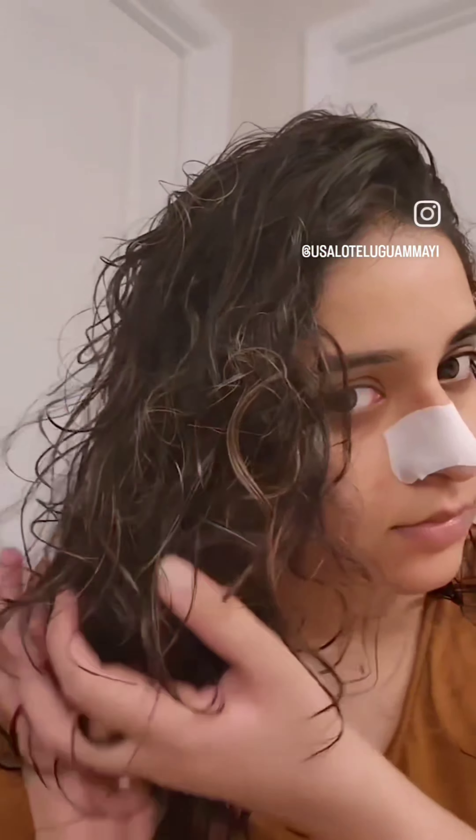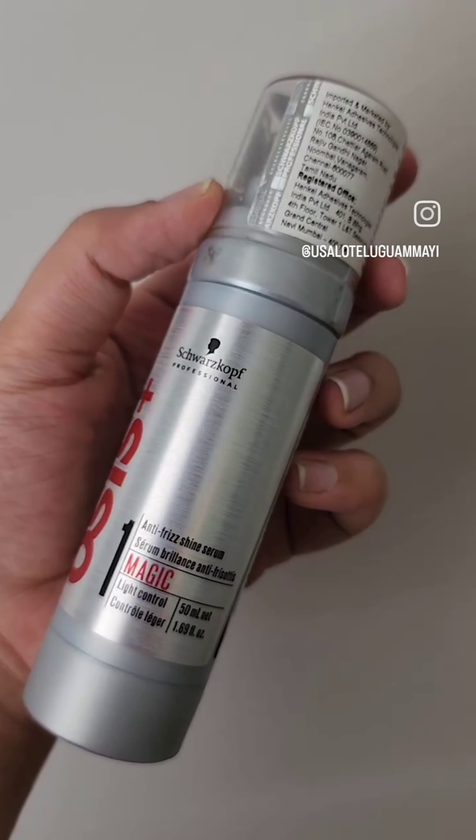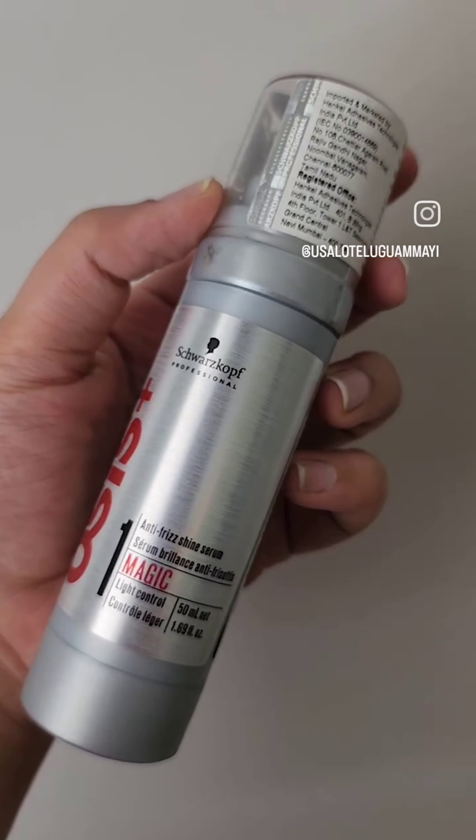On my damp hair I use a bond repairing product like this Living Proof one — I leave it on for 10 minutes. Then I'll apply my curl serum on my semi-damp hair. After that, I'll blow dry my hair until it's about 70% dry.